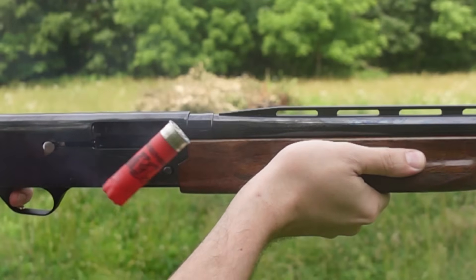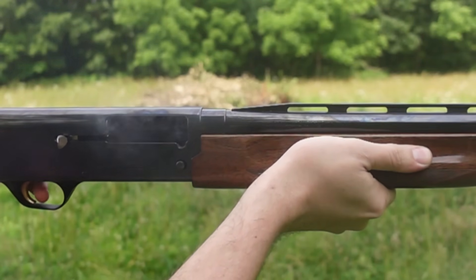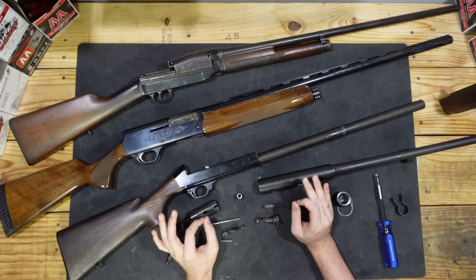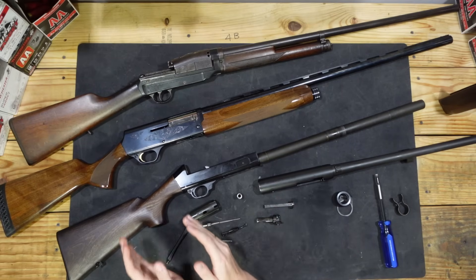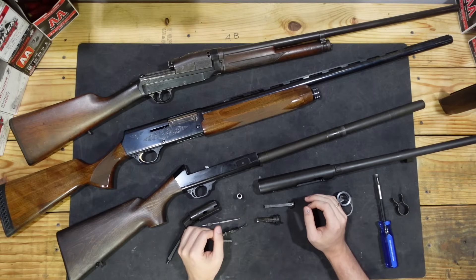Ultimately, inertia operation is very interesting because in terms of mechanisms it's actually very, very simple — it's just a spring that pushes the bolt back — but in terms of understanding how all that happens, it requires understanding quite a few things about the nature of firearms and the way their actions work.